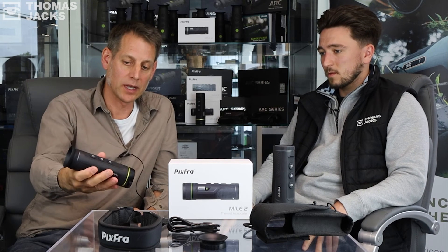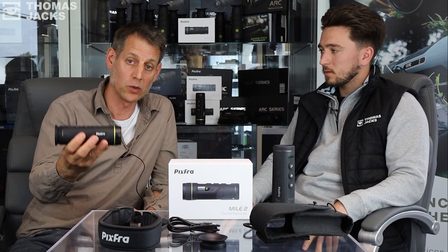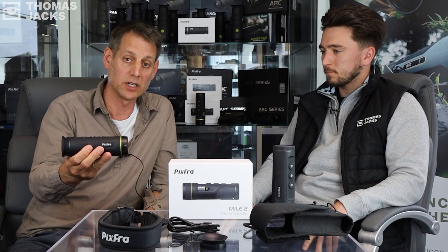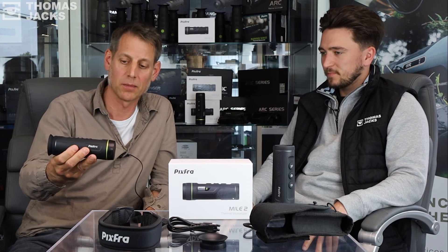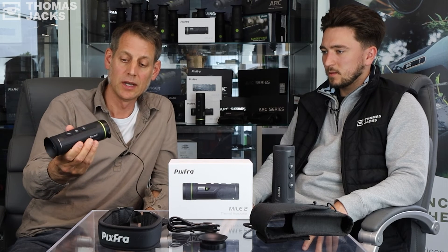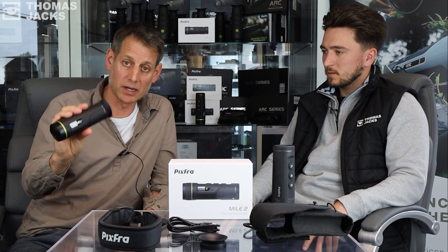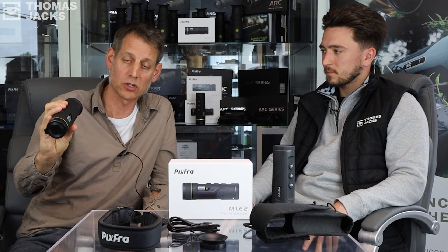We will be doing videos of each individual unit with footage through the lens, talking about each one in more detail. Don't forget to subscribe if you want to see those videos in the near future. In the meantime, to find out more about the Mile 2 visit tj-focus.co.uk.